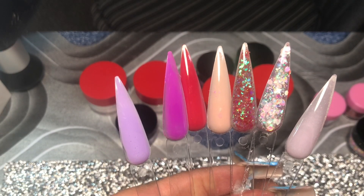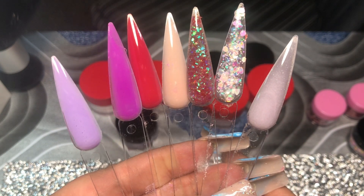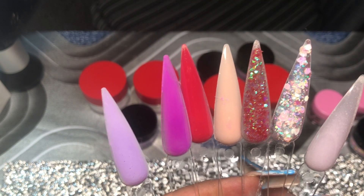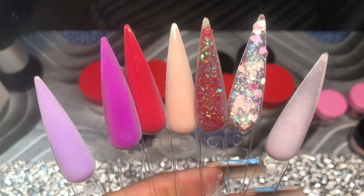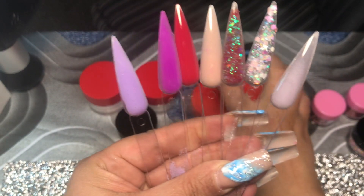So again you guys, here are all the colors swatched. I love them. Yeah, you guys, that's everything.